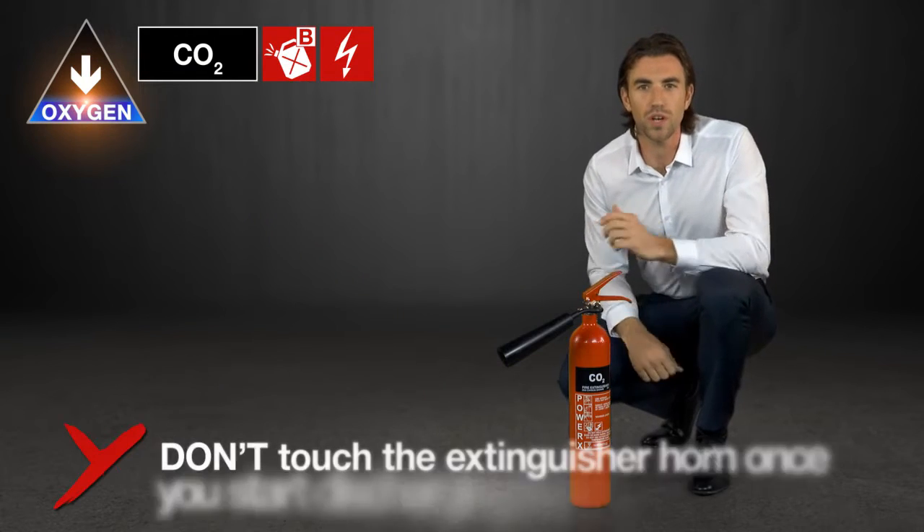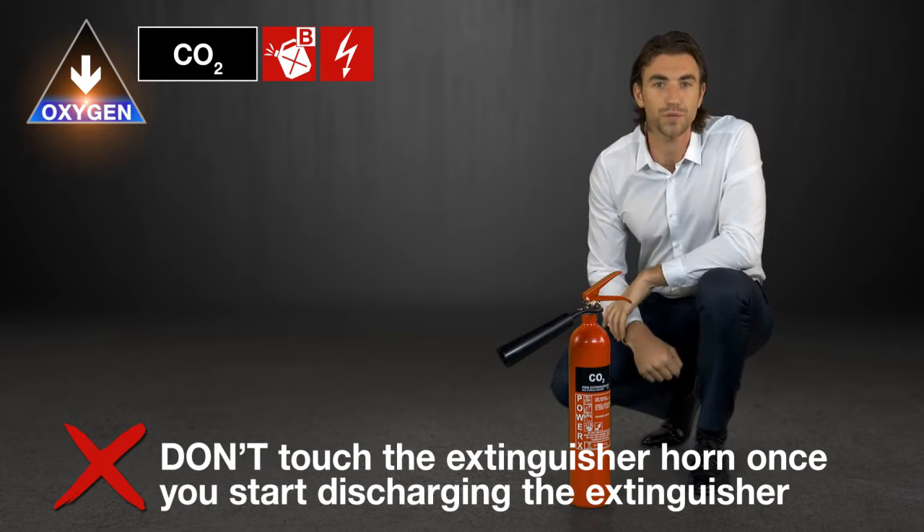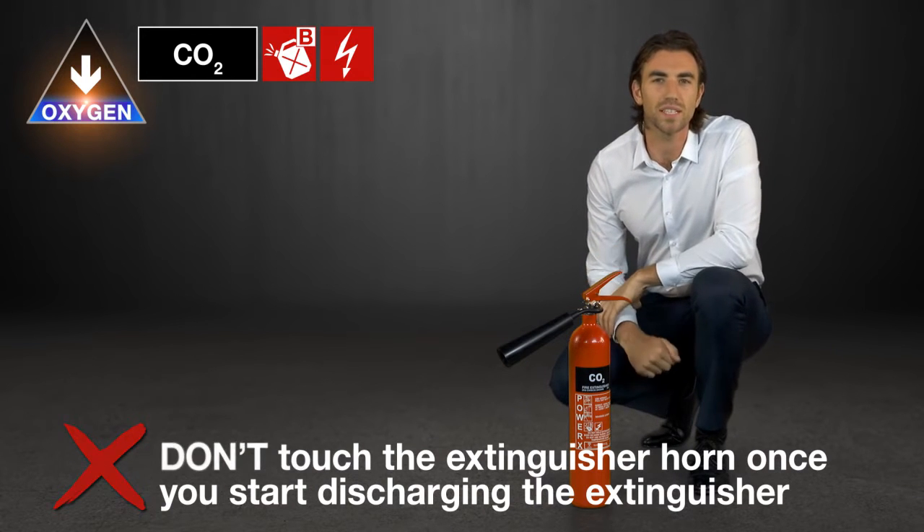Make sure you don't touch the extinguisher horn once you start discharging the extinguisher, even if it's a frost free horn, because you'll risk getting ice burns.